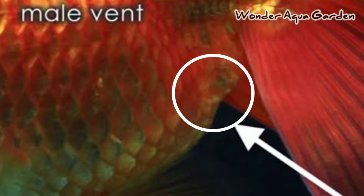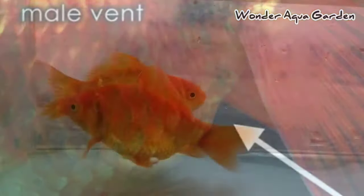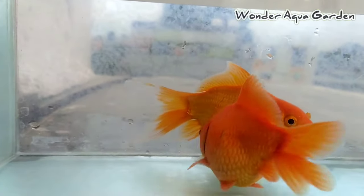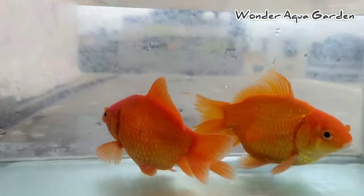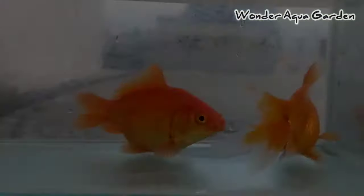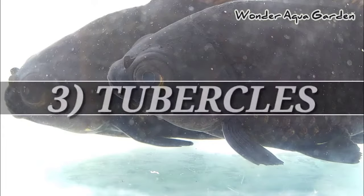In the breeding time, you can observe the vent more clearly. If the vent appears a certain way, it is male. You can also identify it this way.